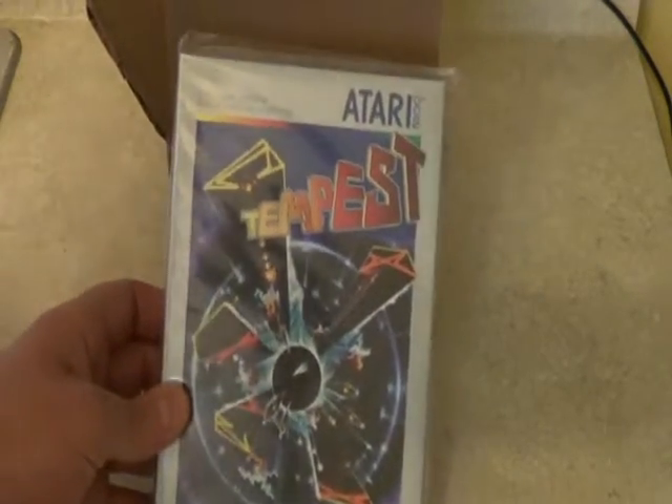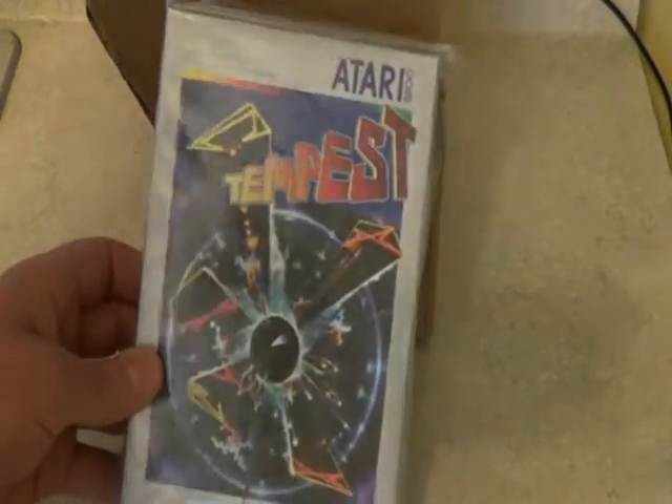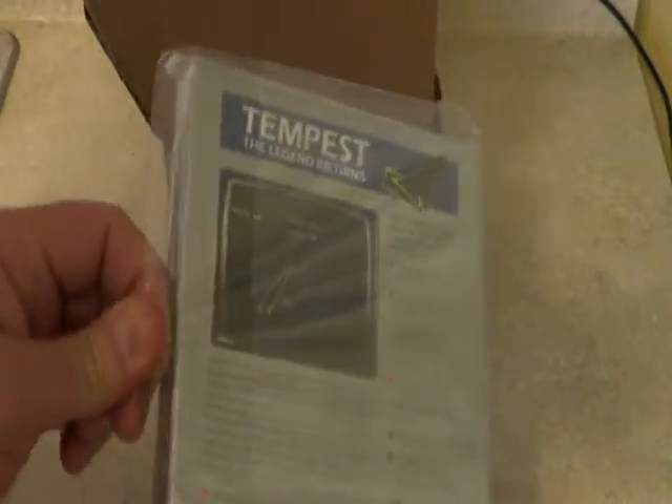Yeah, I thought this is really cool, because I like the game Tempest, and to have it on the 5200 seemed really nice. It's a really nice box. Wow, it's like 82 all over again. Holy crap.